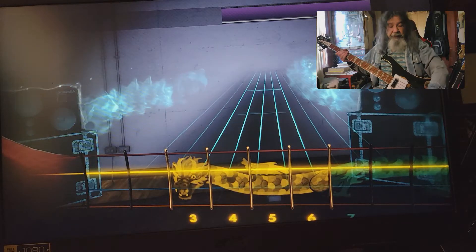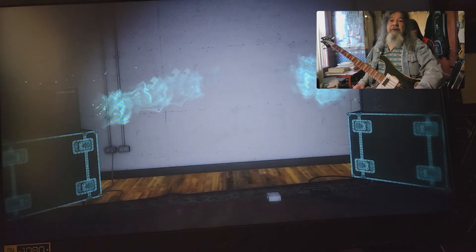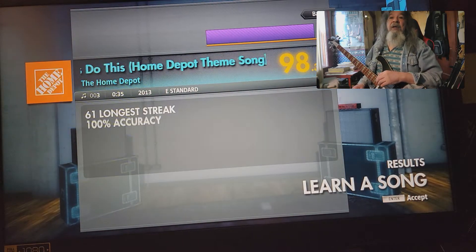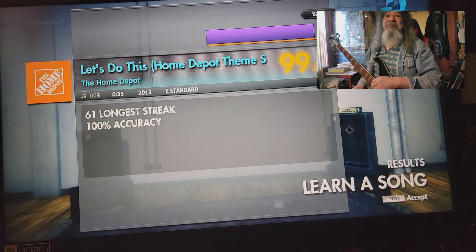That was just heavy metal all the way, man. Can't believe it — that was really brutal. That was epic. We got a hundred percent!